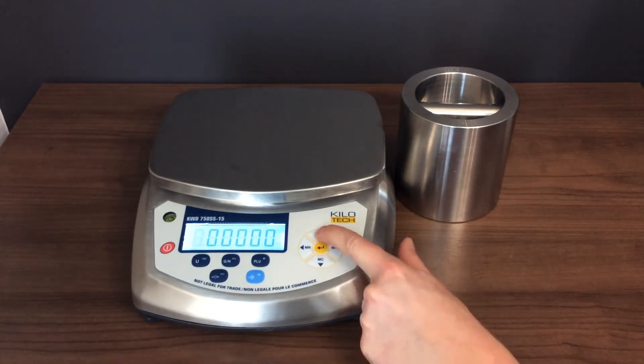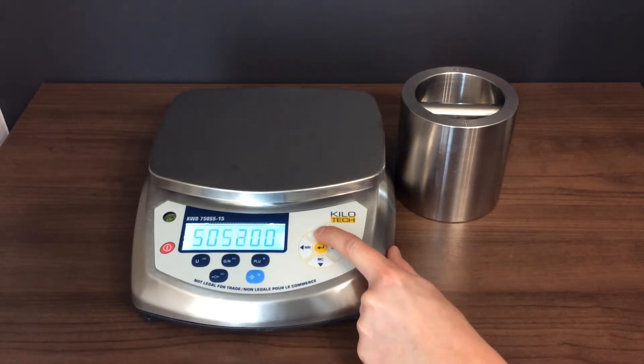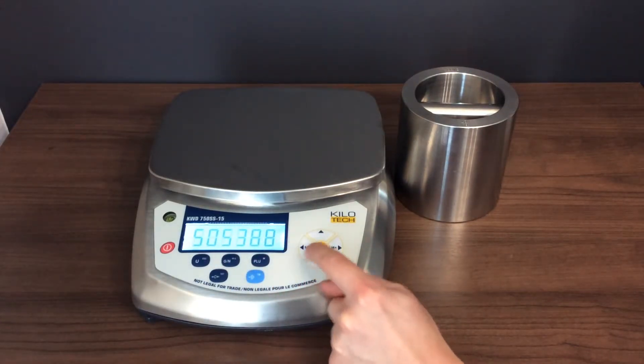Press ENTER. Using the arrow keys, input the password 505388. Press ENTER.